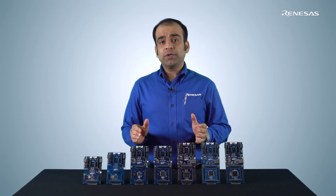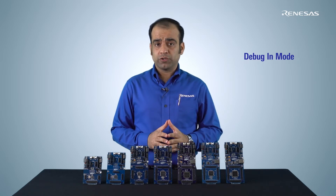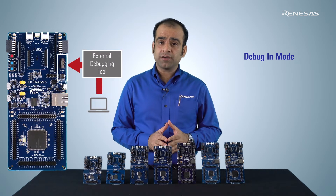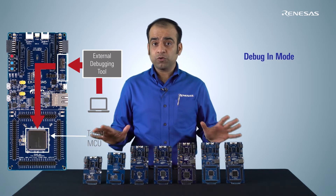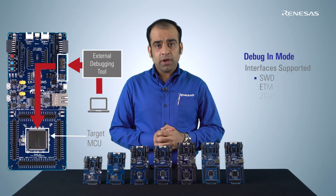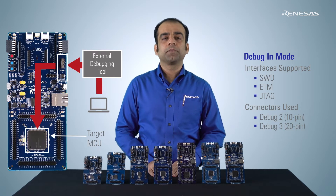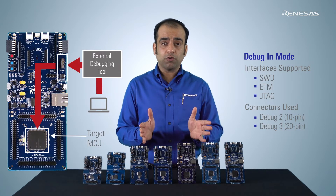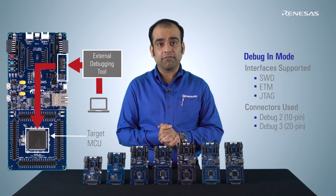The second mode is Debug In. It is used to debug the target microcontroller on the kits using commonly available standalone external debugging tools. The external debugging tools can be connected directly to the target RA device via 10 pin or 20 pin connectors. The debug microcontroller is bypassed altogether in this mode. Serial Wire Debug, JTAG, and Embedded Trace Macrocell interfaces are supported in this mode. This mode is particularly useful for applications in which complex debugging might be necessary in order to capture real-time debug trace data or to perform boundary scan on the target device.